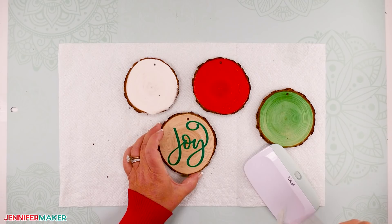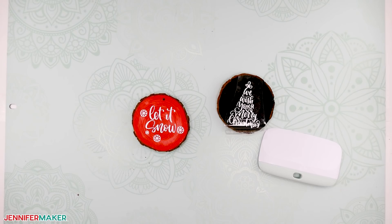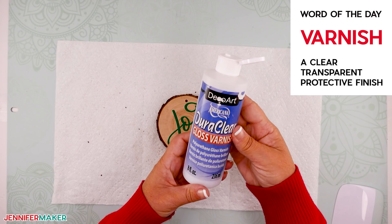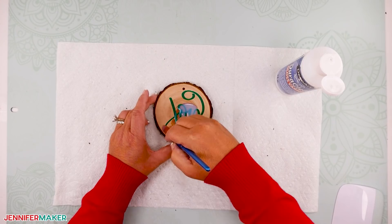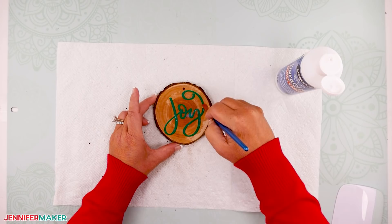This is what the Joy design looks like on a natural wood slice ornament. Continue adding the designs to the remaining ornaments — this is the fun part. You can use a gloss varnish to seal the vinyl on the wood slice ornament when you're done. It's not necessary to seal the vinyl — this is entirely up to you. To seal your ornament, just pour a quarter-size amount of varnish onto the ornament and use a paintbrush to spread the varnish right over the top. Continue applying varnish to the remaining ornaments.